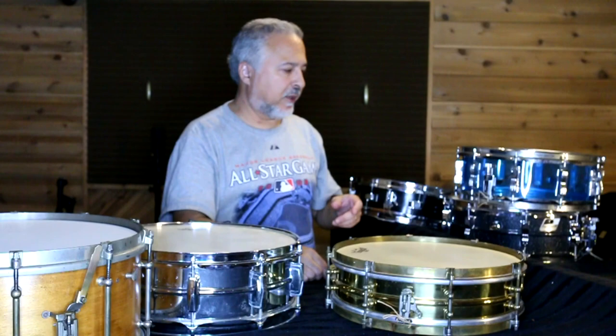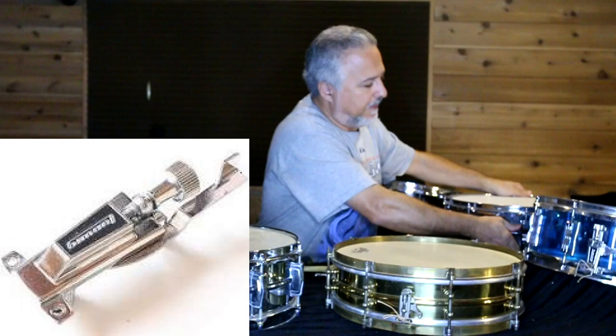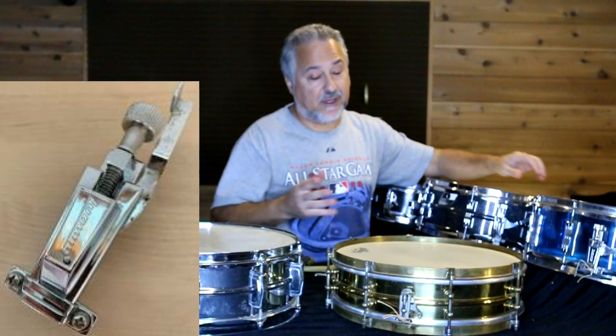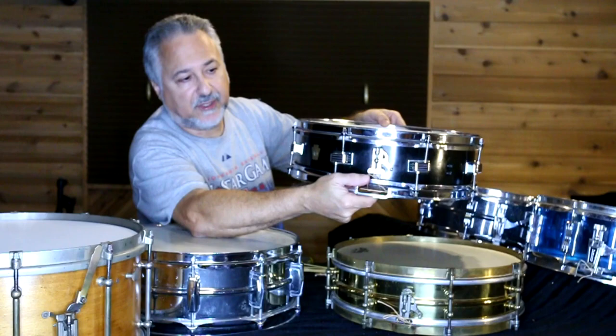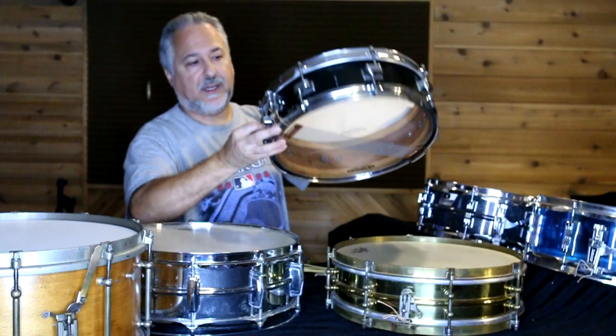The strainers you want to avoid — and that won't work anyway — are the P85s. Stay away from that strainer in general, and definitely it won't work with gut because it has to have those holes. This is another really old snare drum with a Pioneer strainer — see how small it is. The plate is straighter on this one compared to the other. You can use gut with these.